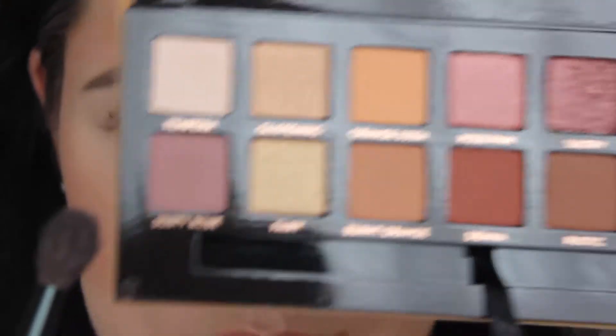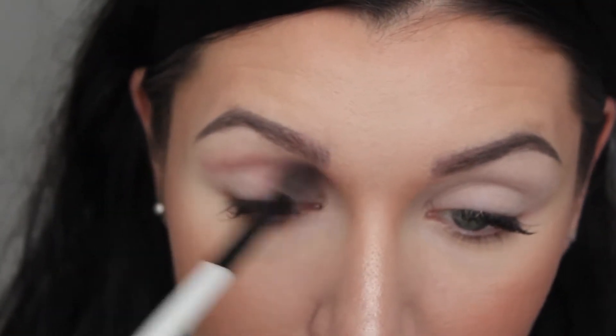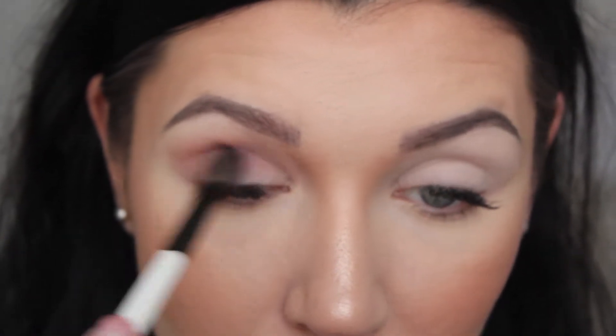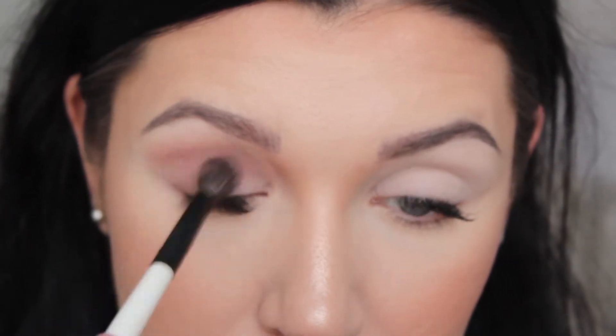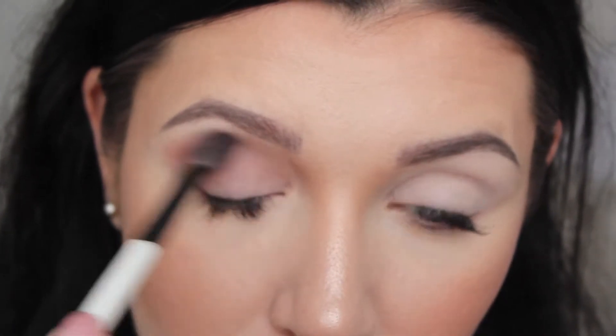I will use Dusty Rose in my crease. When I put my brush in, it shows it's powdery, but I don't mind it as long as it's blendable and not as extreme as Subculture. Right out of the gate, I can see that it is pigmented — it gives a nice color payoff. It is quite powdery, but it blends absolutely beautifully. I'm just going to blend the crease in circular motions back and forth to create a perfect transition shade for the other shadows I'll be building.